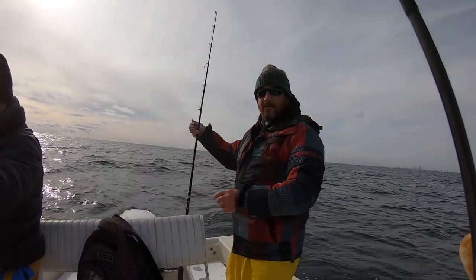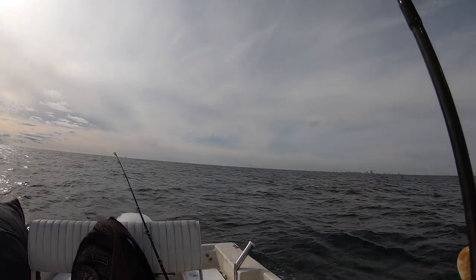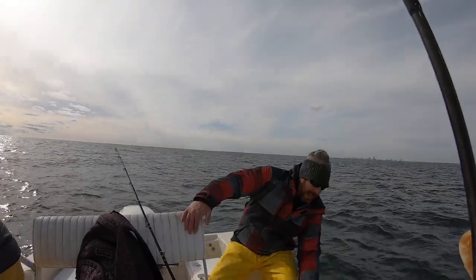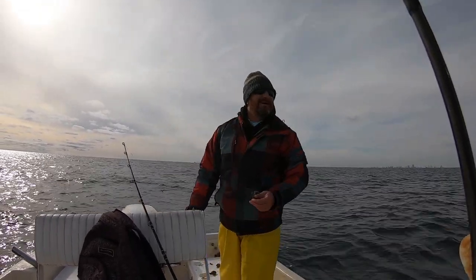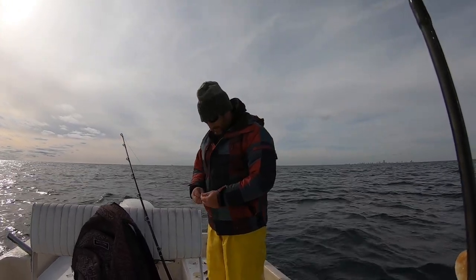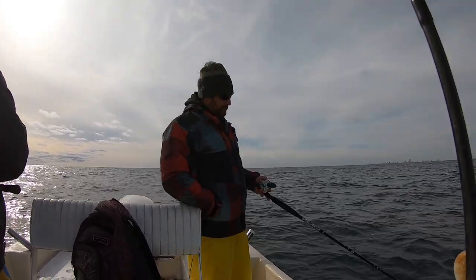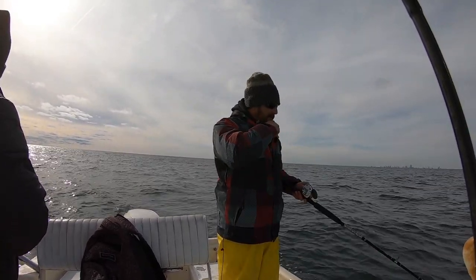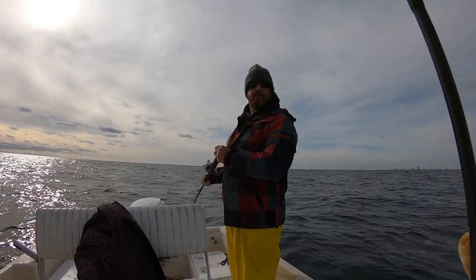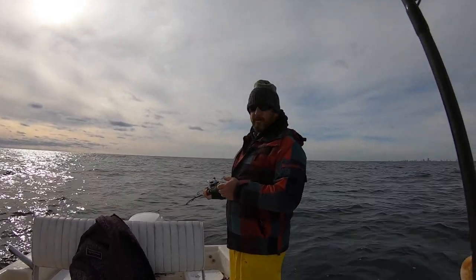It's nice with the trolling motor - easy, just hitting a button. Didn't take long, he's got one, dropped right down and got bit. He bit me good - ow! That'll make the blooper reel. I bumped my weight up to an eight. Current's really ripping out here - dropping an 8 oz and ending up way back there. The current out here is just ripping. He's already got two sand sharks. We might have to push back shallower.